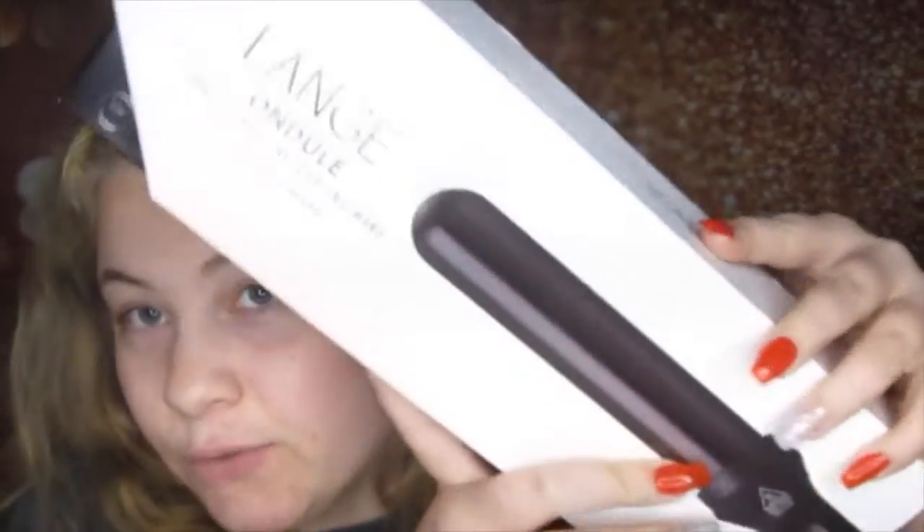I picked this up at TJ Maxx for $24.99. I was just looking around — that's where I go when I just want to shop and browse. I've been in search of one of these barrel curlers for a while and just didn't know where to buy one except online, and the ones online are super expensive. So when I went to TJ Maxx I found this bad boy for $24.99.